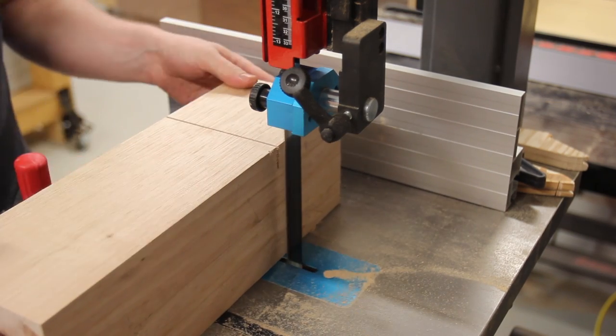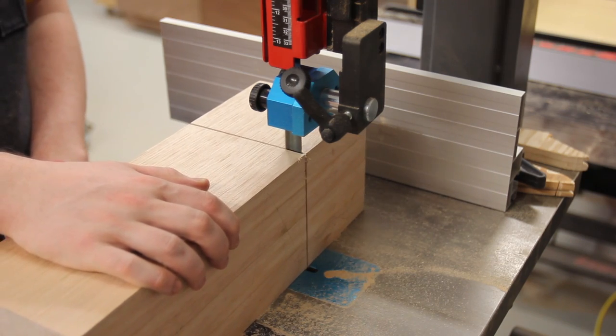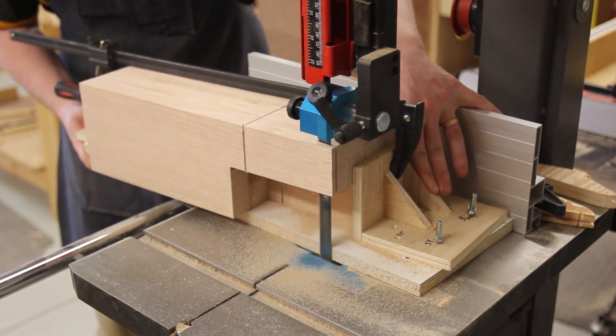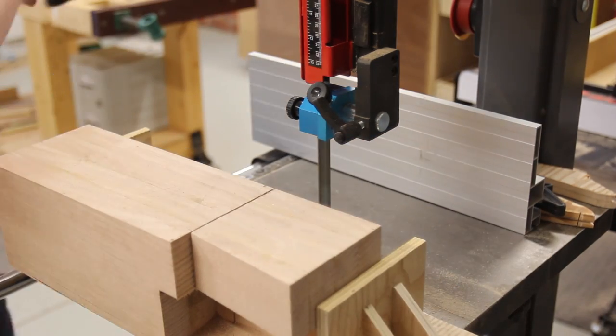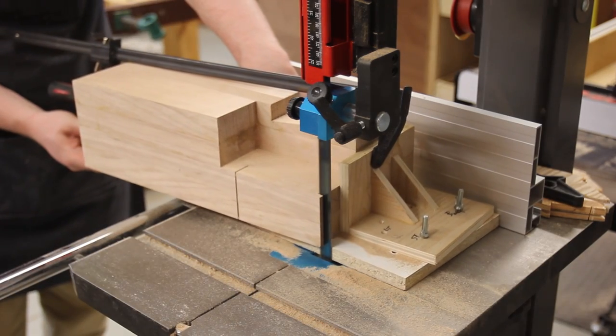To make things easier when cutting the tapers, I cut relief cuts at the meeting points of the two tapers, just using a miter gauge to keep things straight. Then it was onto the taper cutting. The short tapers didn't take too long, but there were just so many cuts to make. All up, each leg took about half an hour of just cutting, let alone all the processing time to flip and adjust.